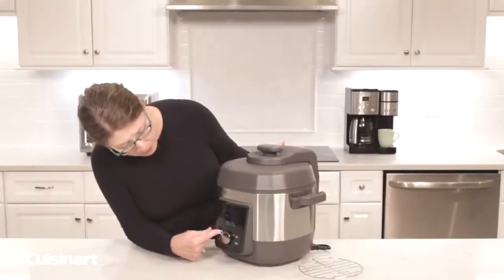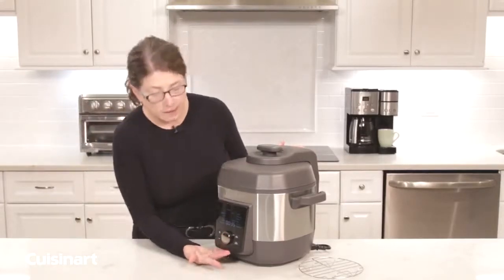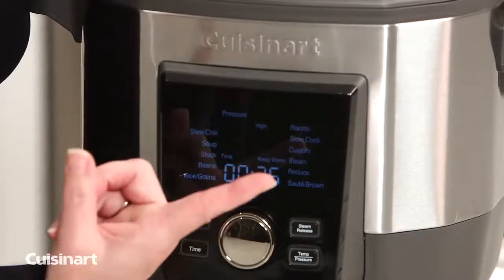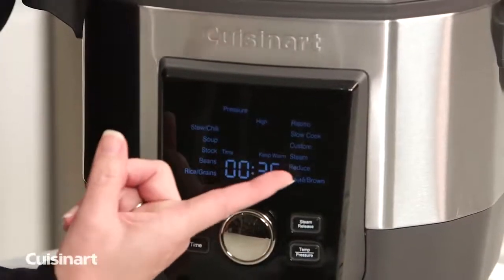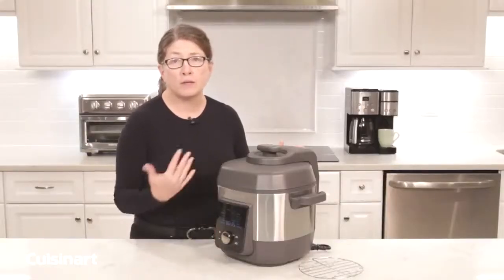Let's go back to the home screen. A few other functions to talk about: slow cook, reduce, and brown/sauté — those are functionalities that do not use pressure.